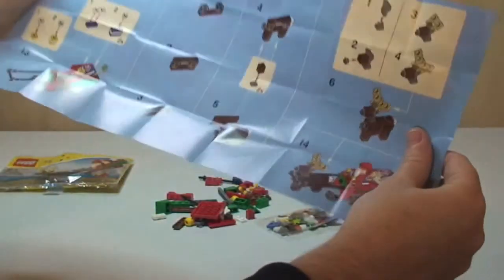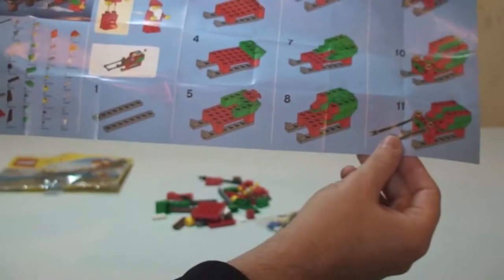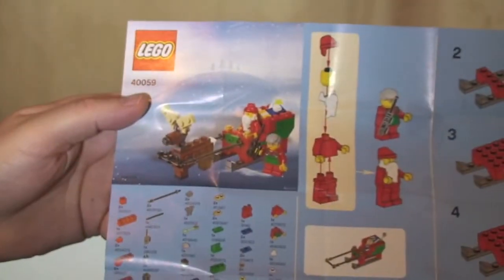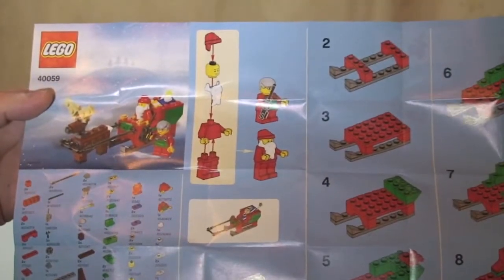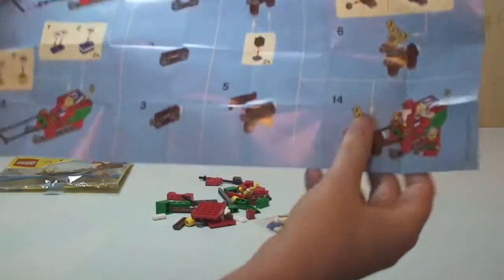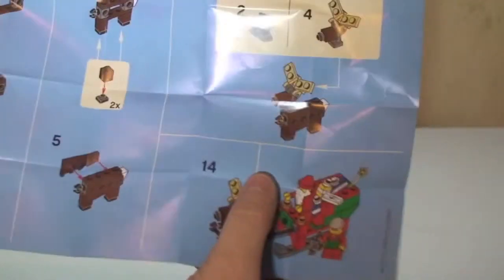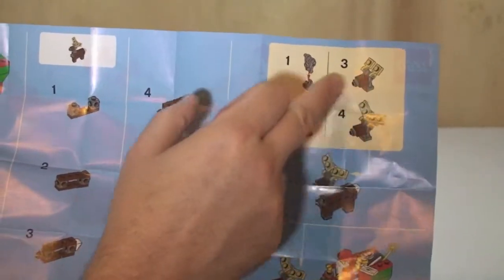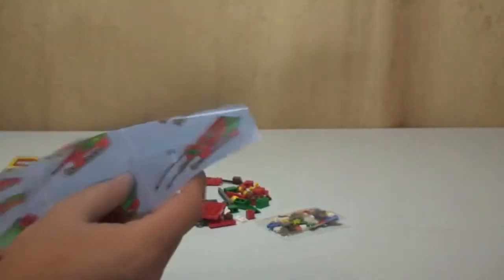On that first page we have obviously our inventory there. There's the picture — you can see the minifigure build — and we have 11 steps. On the other side, a total of 14 main steps, but as usual on these poly bag instructions you have a number of mini build sections within it.